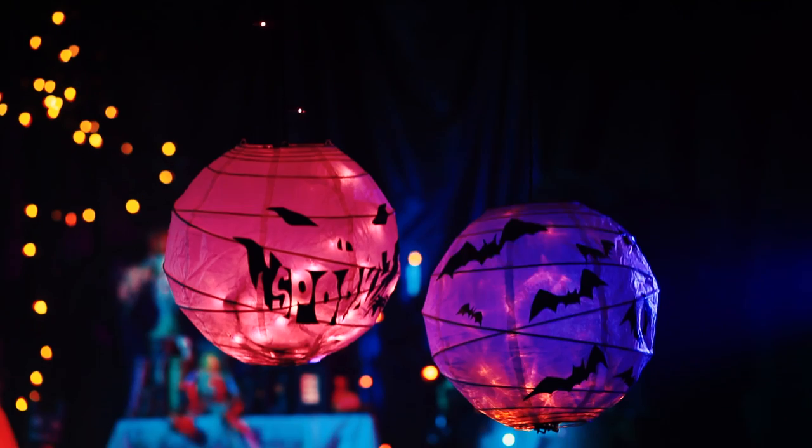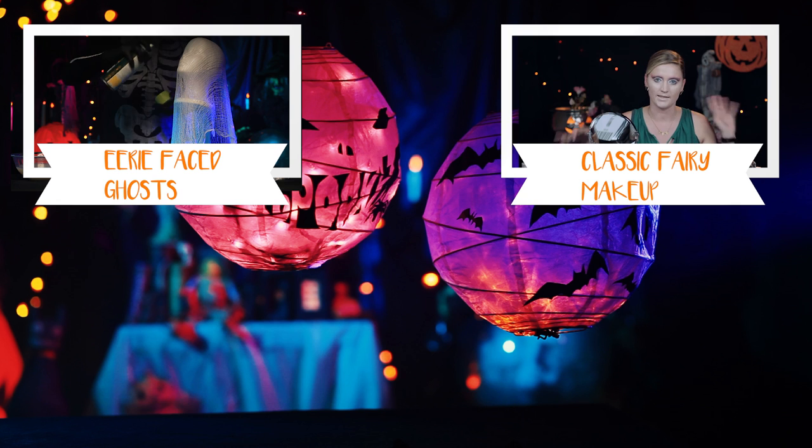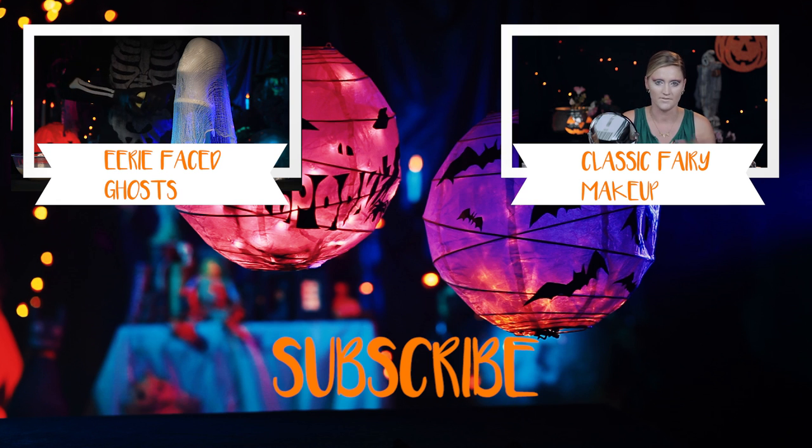We used string lights we already had. Enjoy your new Halloween lanterns! And subscribe to iCon to see more videos like this and so much more — we'll see you next time!